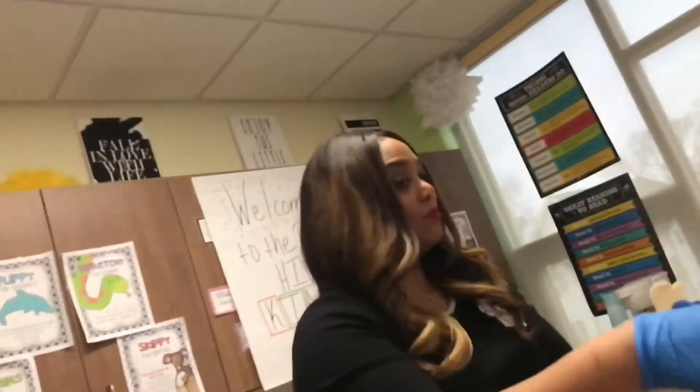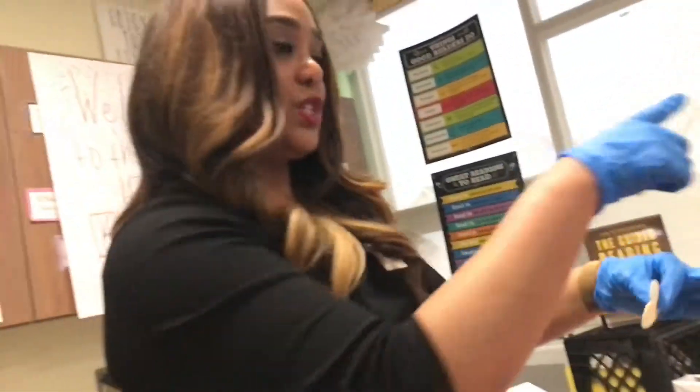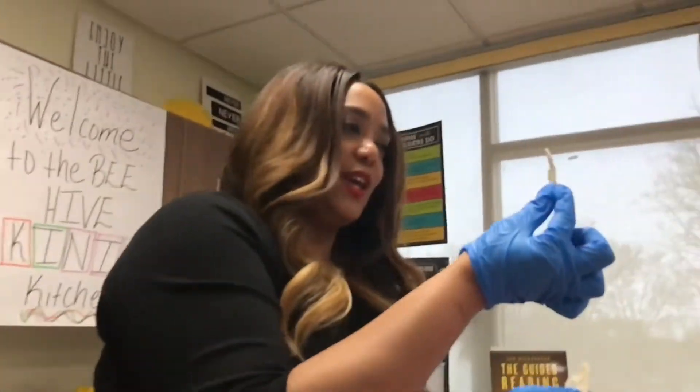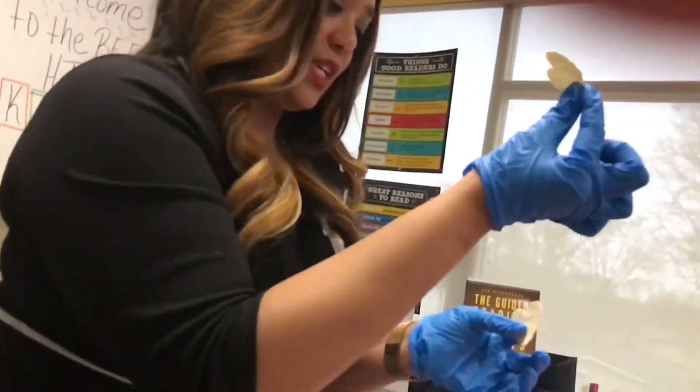Shale. Shale. Tortilla bread. Taco show. You're all right. So I want you guys to take one piece of the tortilla heart, okay?